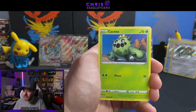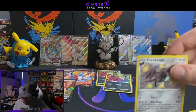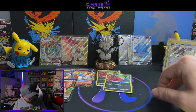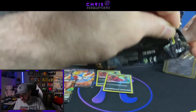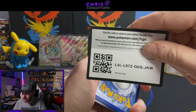Eevee, Horsea, Cacnea, another Baby Shiny, Corviknight, and a Luxray. So this tin was a little underwhelming — we only got an Amazing Rare and one baby shiny, we didn't get anything else. Moving right along, we got one more tin remaining. Let's see if we can bring it home with this last Bolton tin and see if we can make it go boom.